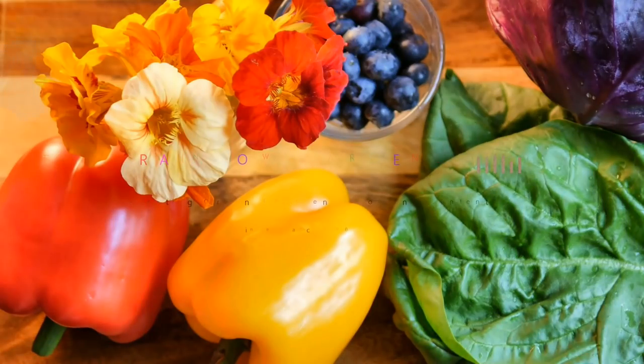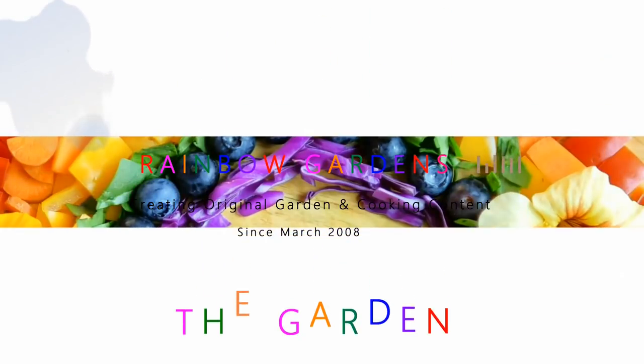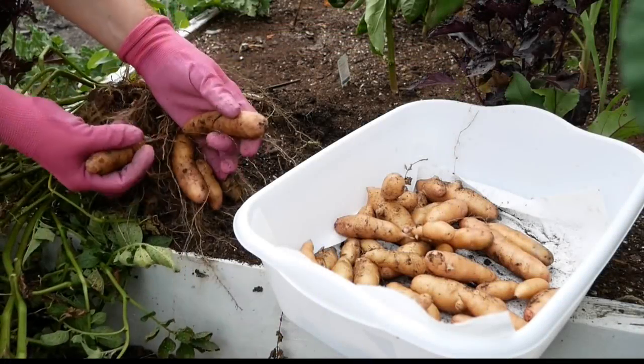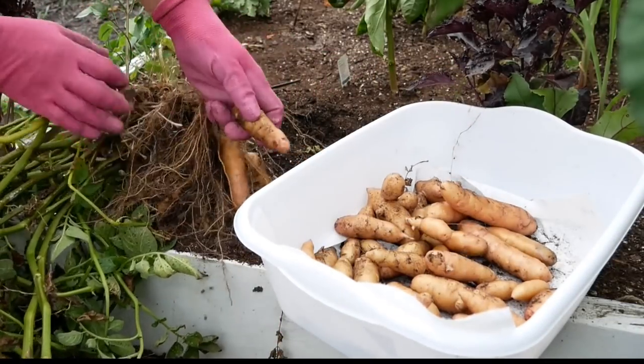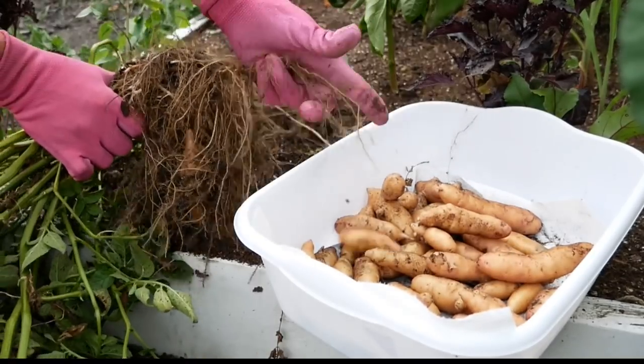Today I want to share how I've been growing potatoes in my square foot garden beds for many years. Potatoes are a cool season crop, so for those of you who live in warm climates, you might be able to grow these over the winter as a winter crop.